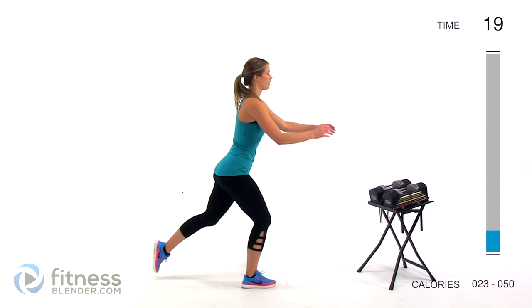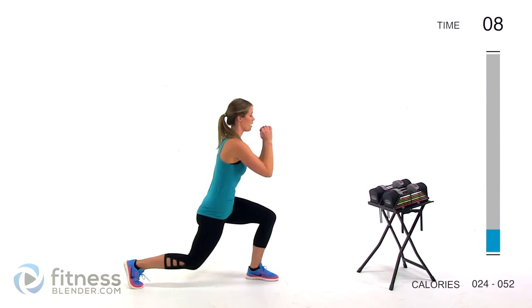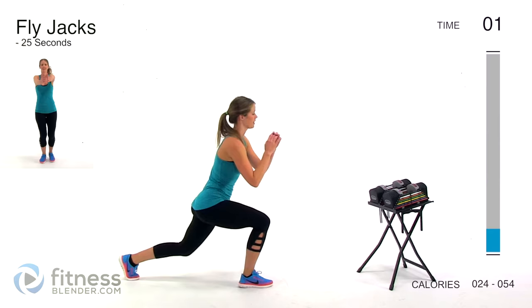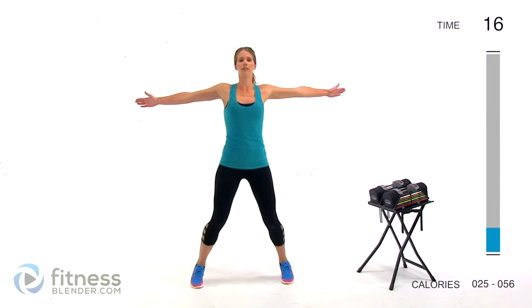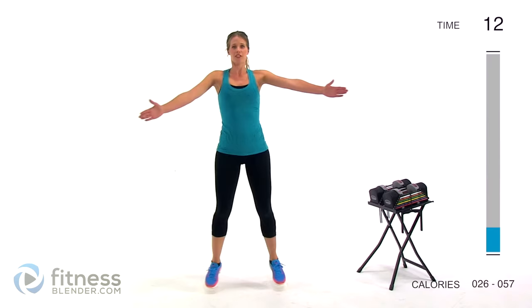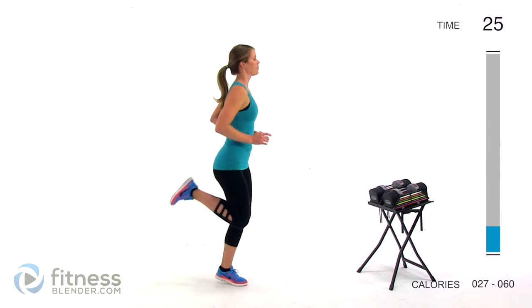Next up we've got reverse lunge. Posture nice and tall, back flat, dropping down between those two feet, going only as low as you can control. This is a timed routine so you can move at whatever pace is comfortable for you. Next up we're doing fly jacks — jumping out with arms in front. You can make this low impact by just stepping side to side. Let's try to start picking up the pace as we go into these last couple exercises before the real work begins.